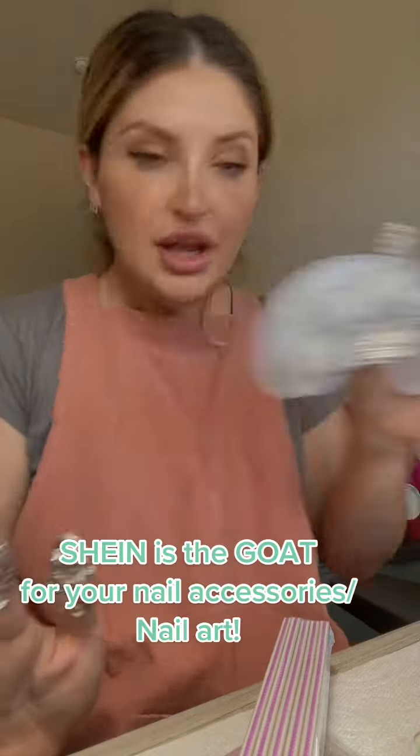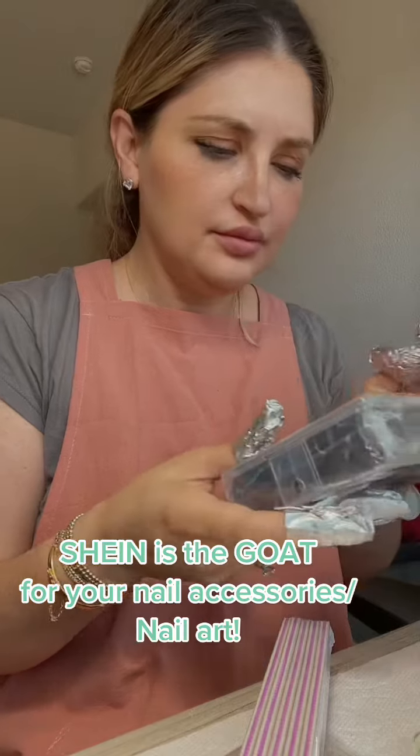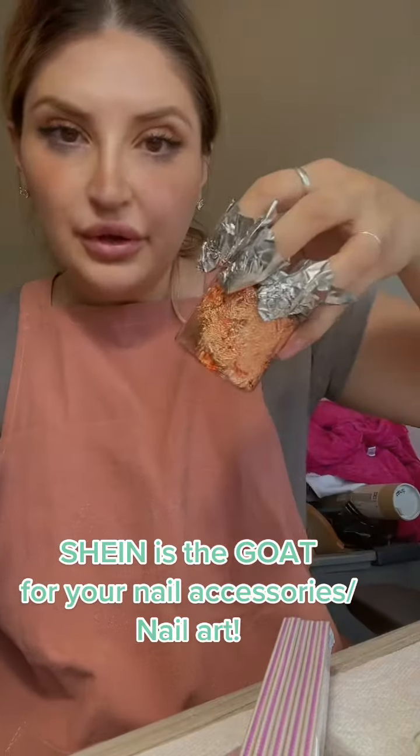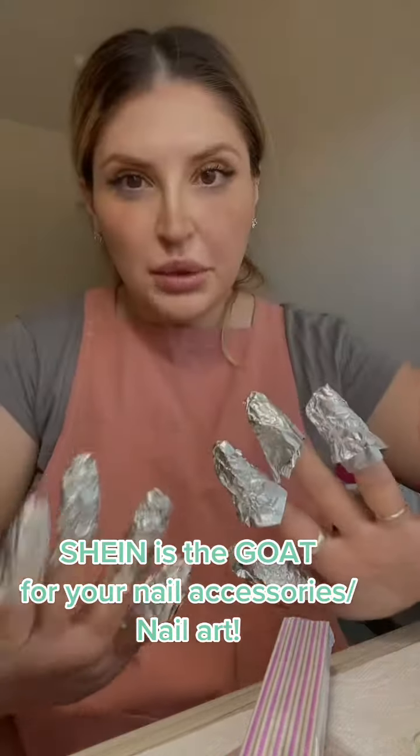They have soakers, acrylic wraps, transfers — I don't know how to use those yet — foil, tons of stuff. Just go to Shein and save your money.